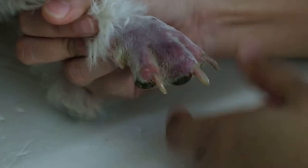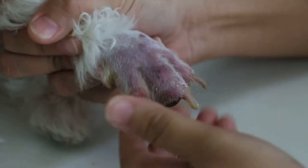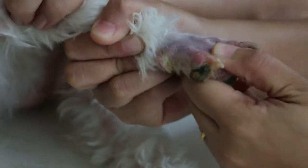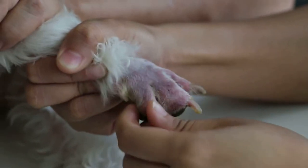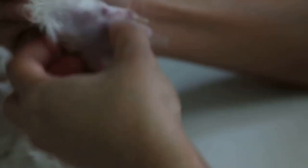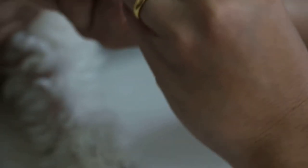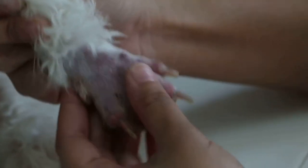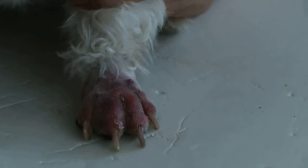So it was diagnosis? Diagnosis. Ok what's the diagnosis? Diagnosis.